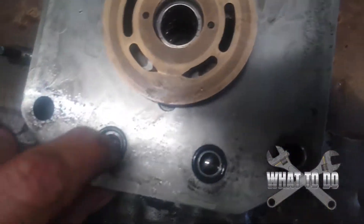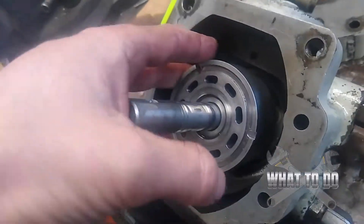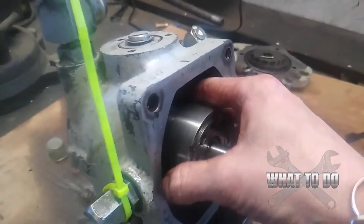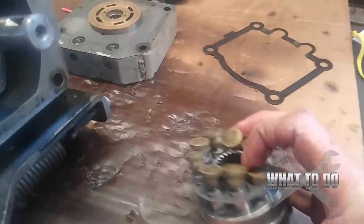Also, you're going to have these balls here with springs. You want to make sure they're not seized up in there — these little valves feel good and they've got little o-rings on them which appear to be okay. Nothing concerning here, it all looks pretty good. Now you're down to your cylinder block. When you pull this out, all your little cylinders are going to try to drop out, so put it on its side and then slowly pull that out. There's a little retaining clip — you can see the cylinders coming out.